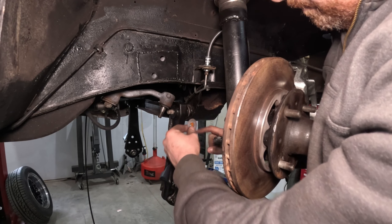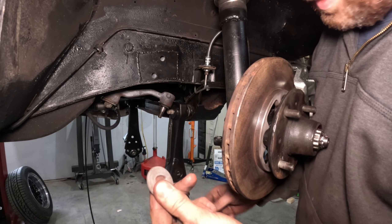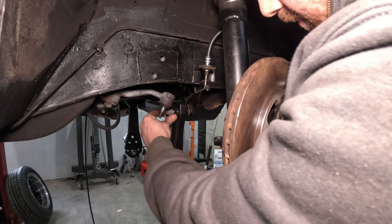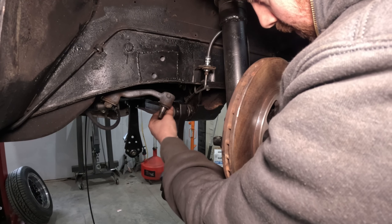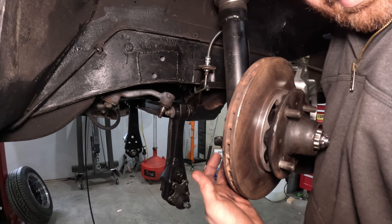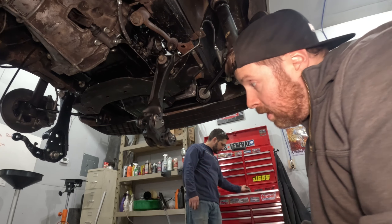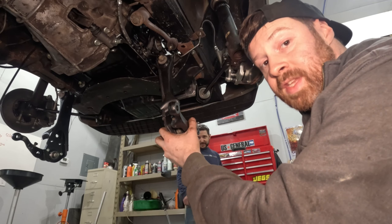These pivot shafts actually have a keyway cut in the shaft on the backside and a special funky washer. Slide that washer on right up against the bushing and throw the nut on there. Then we need that little aluminum spacer, and we can swing this whole arm up into place and hook it up. I'm probably not doing this in the right order, and I'm sure somebody in the comments will educate me on that.